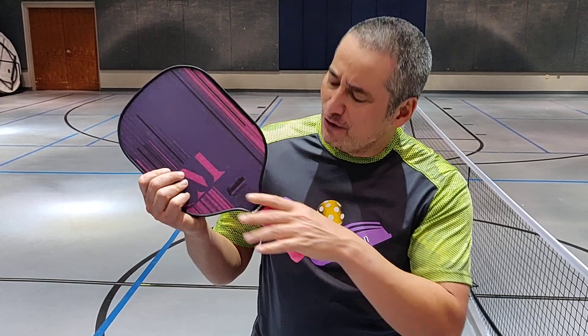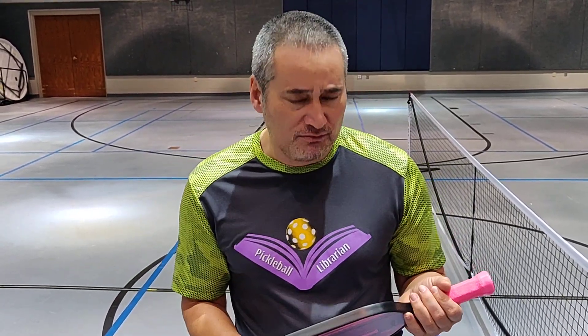Smart, intelligent, lots of control, lots of power, very well color-coordinated, fine design. Hot and sexy! Yes, I'm describing Christine McGrath — and her signature paddle!